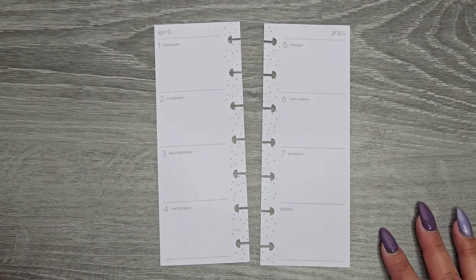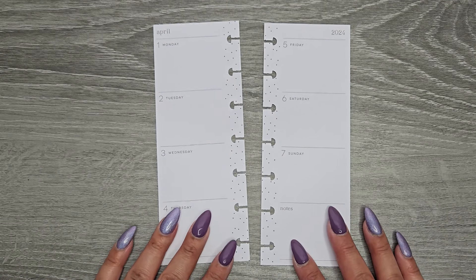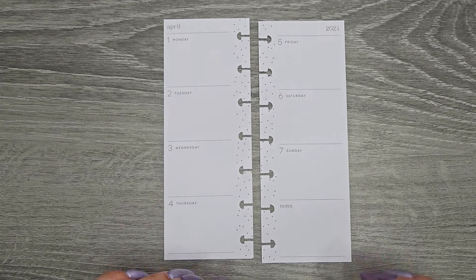Hi everyone, it's Jojo from Mojo Jojo Plants and today we are planning in my skinny mini Happy Planner from April 1st to the 7th.